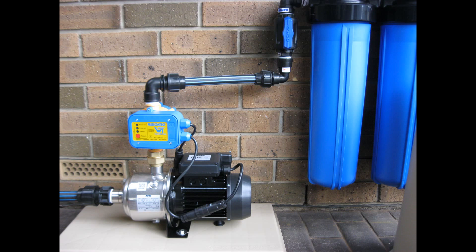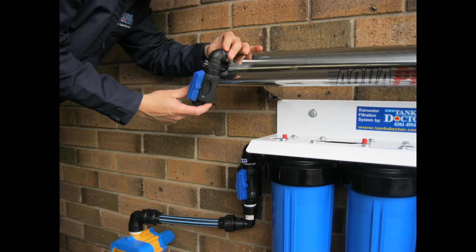These are very quick and easy to install. Now install the supplied 20mm poly isolation tap at the water discharge port of the UV.